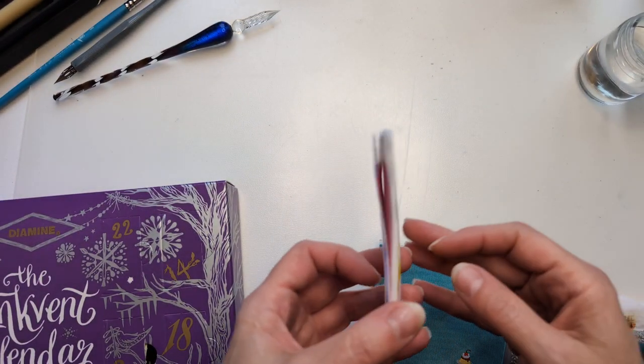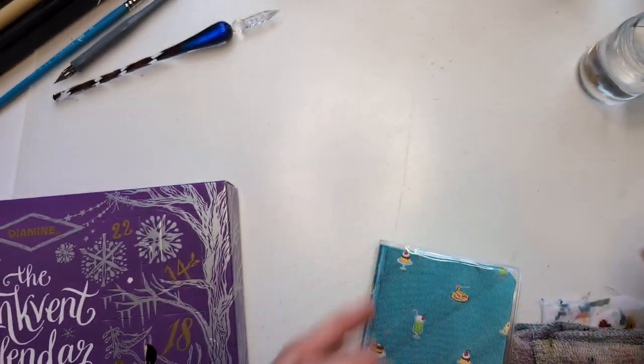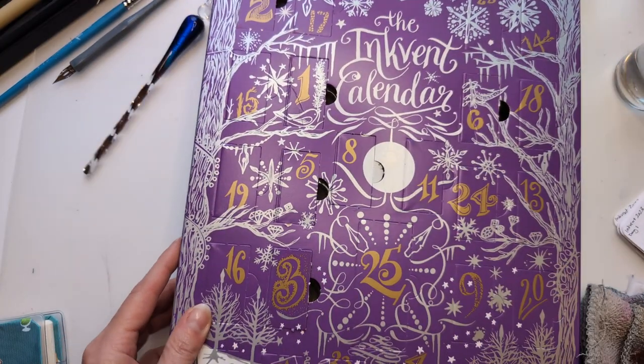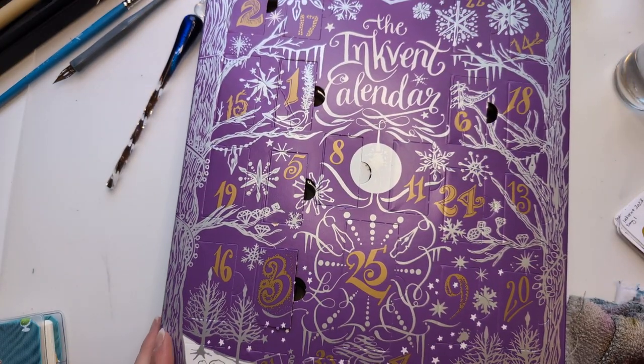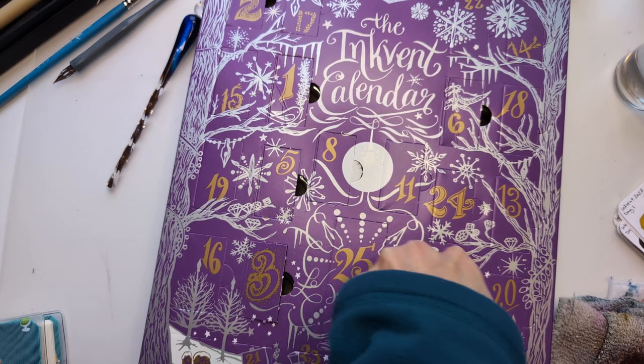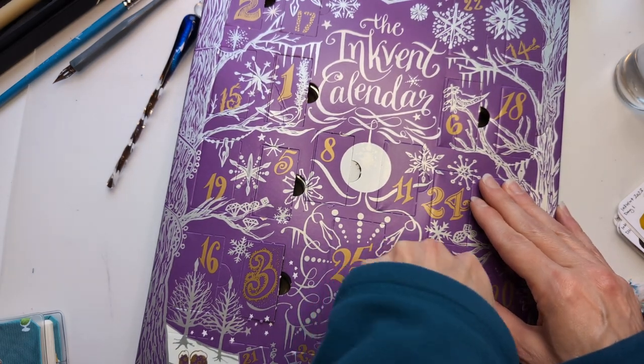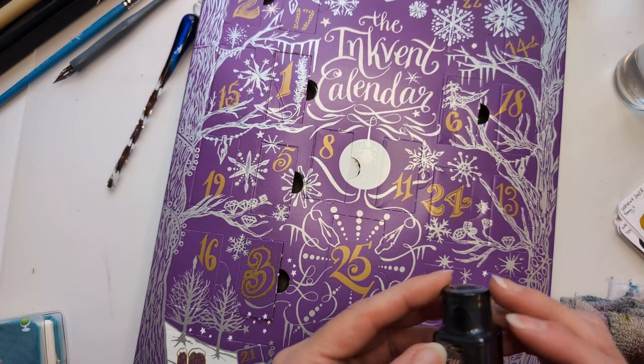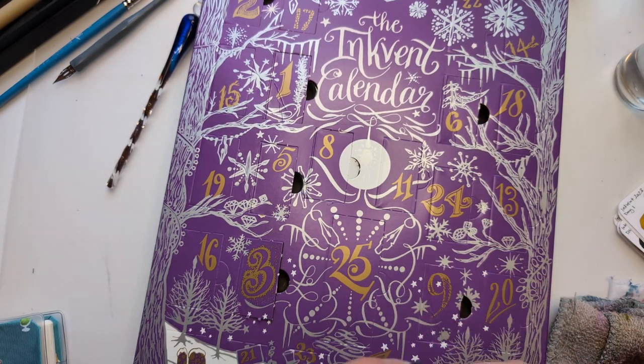To the bottom of the stack. Still flatter than usual, but whatever. Anyway, we're on day nine and I don't know where my pen went. Here's nine. This is called Moonbeam, and it's a chameleon.